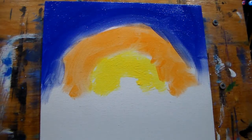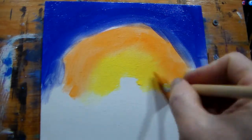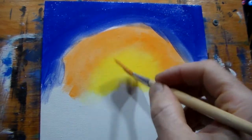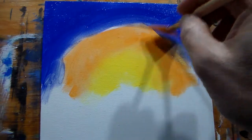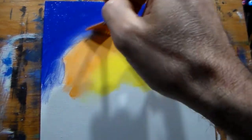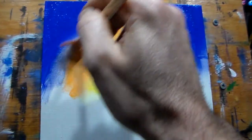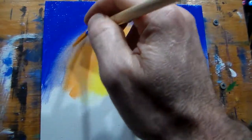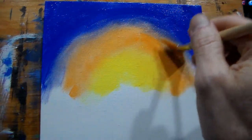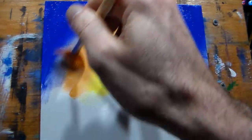Now we're gonna grab our fan brush and start from the inside and work up. I'm gonna blend that a little bit, put some white in there, and work up here. Be very soft around the edges. Normal acrylic could have already been drying to the point where I couldn't blend it.